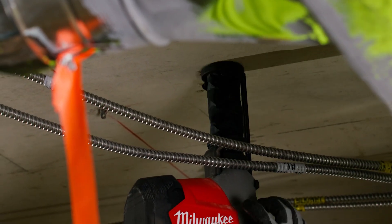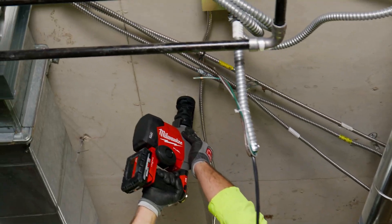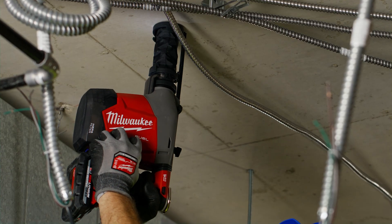I like the dust extractor because it's built in. It's more compact and you can get into much tighter spaces. I'm not having dust go in my eyes.